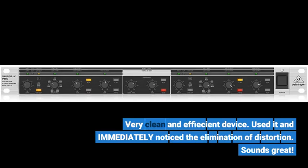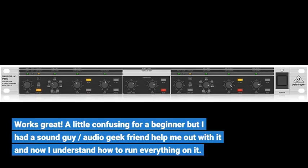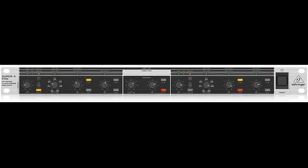Very clean device — use it and immediately notice the elimination of distortion. Sounds great, fantastic. I don't know why I haven't incorporated it into my rig sooner. You really have no idea how incredibly more clear, vibrant, and distinct your audio will sound until you utilize this unit in your sound setup. Works great — a little confusing for a beginner, but I had an audio geek friend help me out and now I understand how to run everything on it. The only complaint is there is very little movement of the frequency knob between quite a wide range of frequencies.